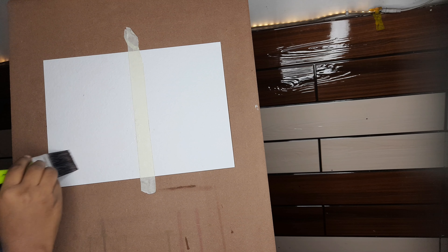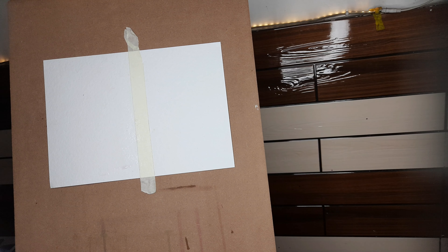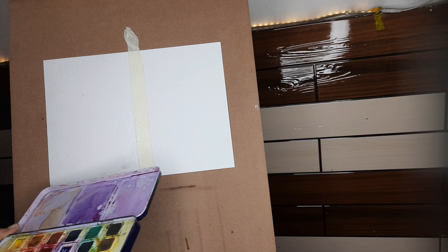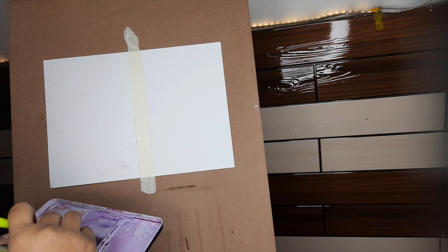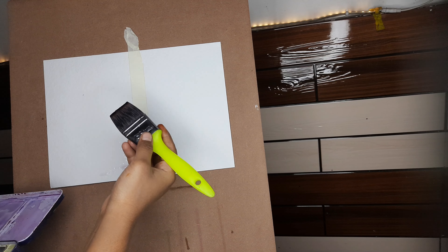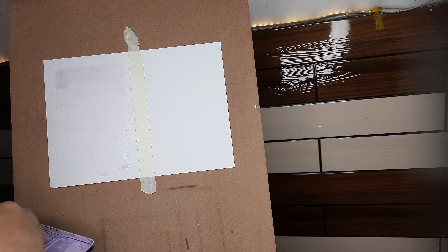First I'm giving a water wash. While applying water, remember not to apply too much pressure, otherwise the paper fibers may come out. This won't be visible to you now — it will be visible when you add color. Now I'm applying purple color, which I've already prepared.